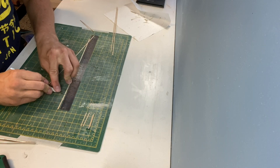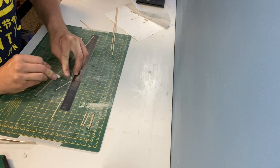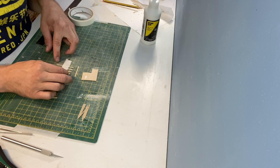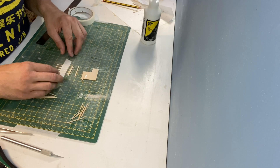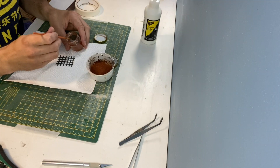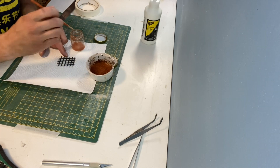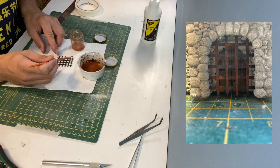I wanted a portcullis in front of the main door so this is more of the 0.8mm balsa wood. All of the pieces are glued together with scenic glue. It was taken outside and sprayed with a dark grey acrylic before adding some rust effects. This is Humbrol satin coat which is dabbed on in various places before adding some rust weathering powder.